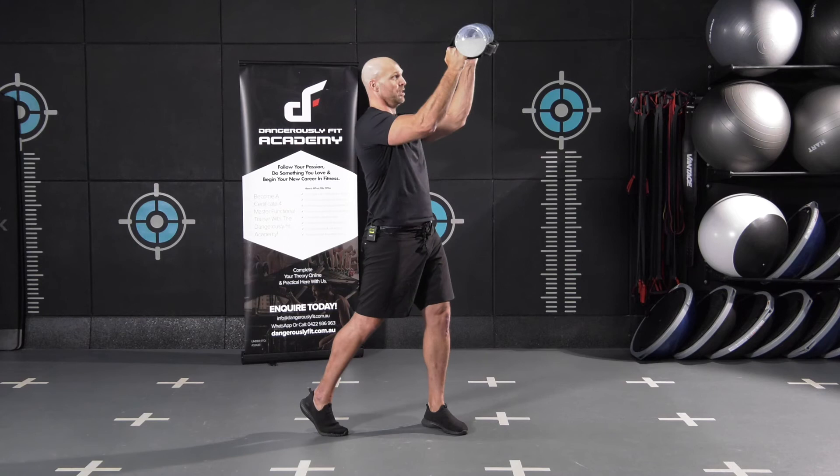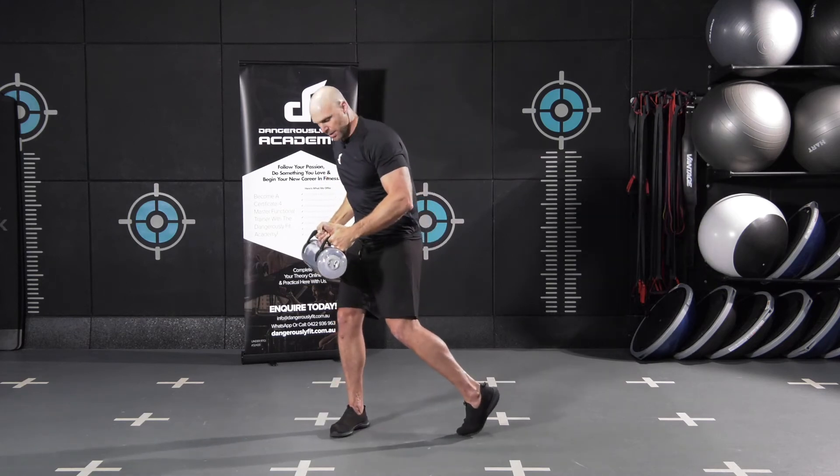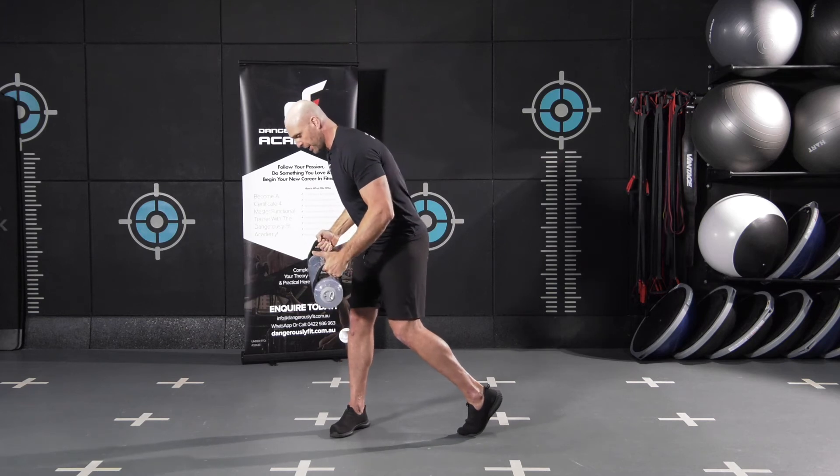From here, chest is facing up, eyes are on the bag. Pivot — squish the bug on the back foot. Chest is now facing down, hinge the hips slightly.